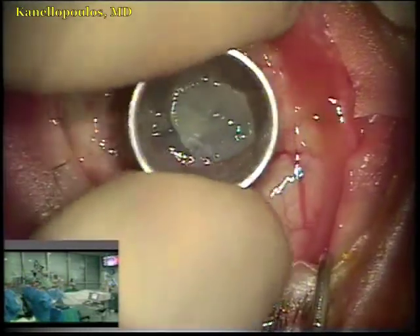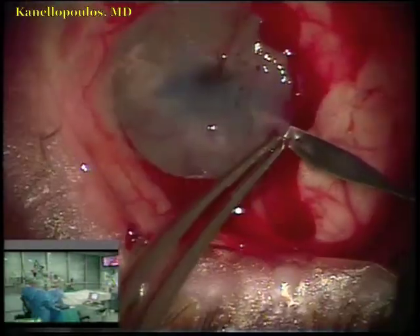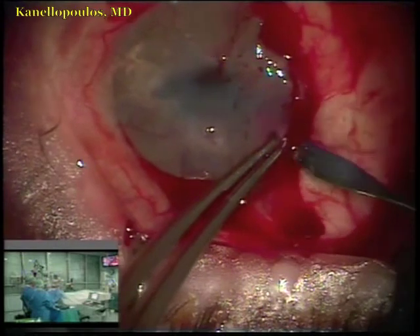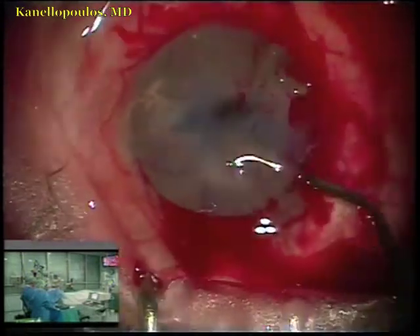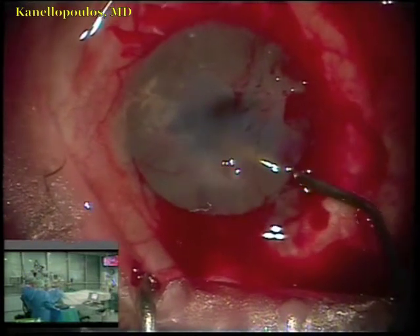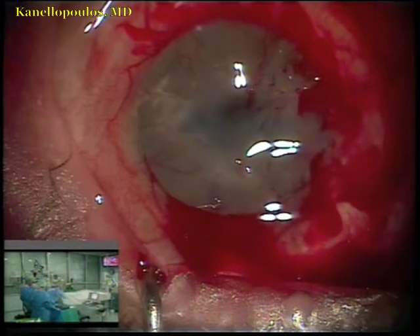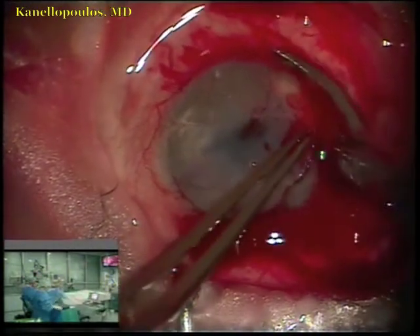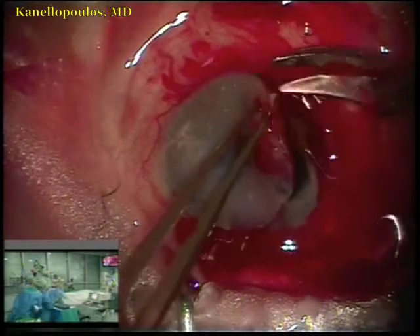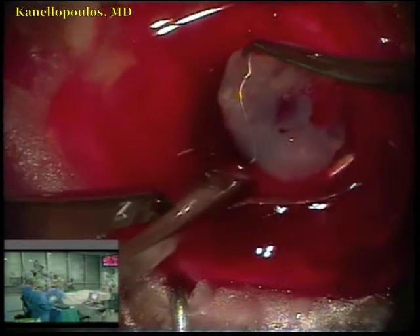Now freehand trephination with a 9-millimeter trephine on the patient's cornea. Peribulbar block, entering here with a cornea incision. The neovascularization of the host cornea is making the field quite bloody. We'll fill with methylcellulose, and then using the curved cornea scissors, complete the host diseased cornea trephination.